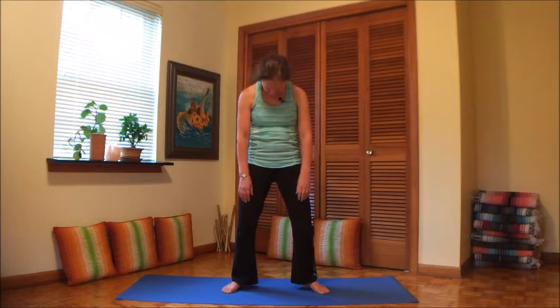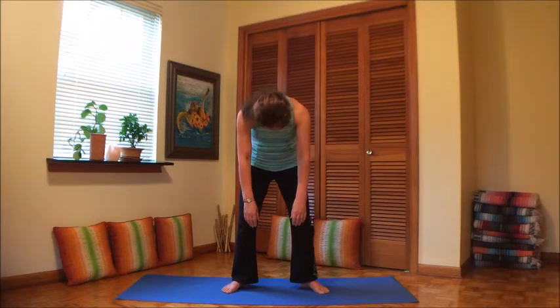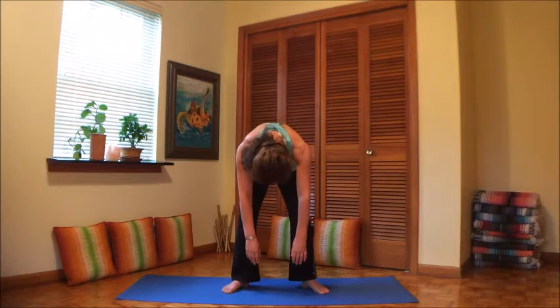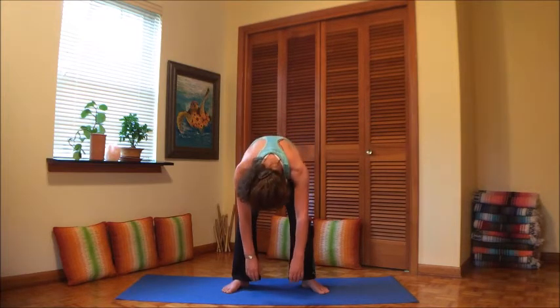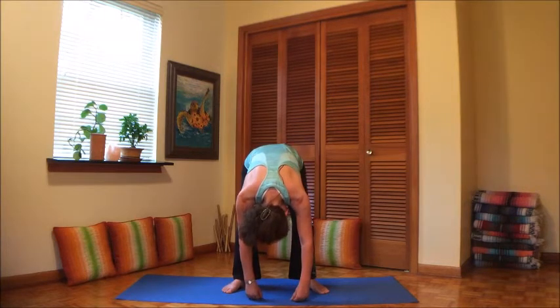Let's go again. Drop the head, roll down. With the repetitions the body starts to open, the spine starts to get a little looser, the shoulders start to release and hang. Let the hands touch the floor. Take a breath.